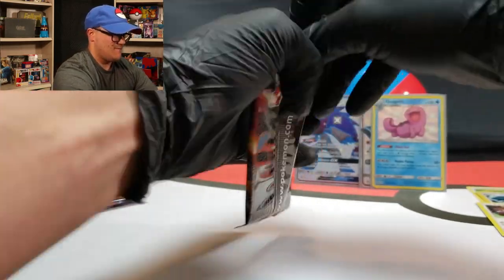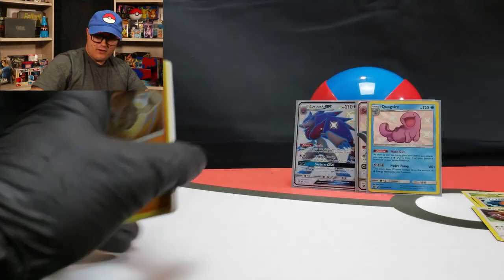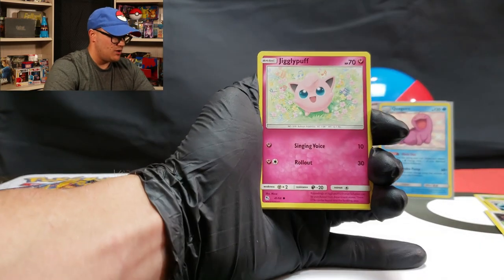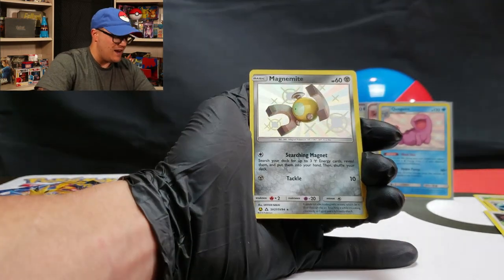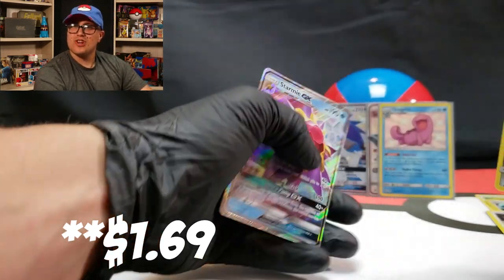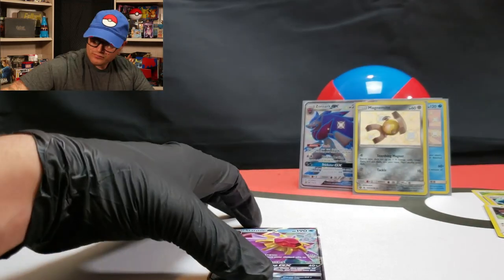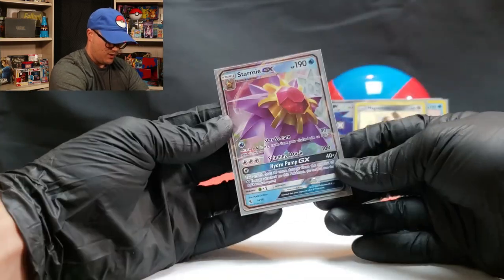Shiny Charizard again, once more for the pack art. Four to the front. Farfetch'd, Brock's Grit, Misty's Cerulean City Gym, Geodude, Jigglypuff, Staryu, Ekans, Eevee, and a shiny Magnemite. And a Starmie GX — so double goods in this pack! Let's go ahead and sleeve them both up. There's the Magnemite sleeved up, looking good. And that's Starmie GX right there.